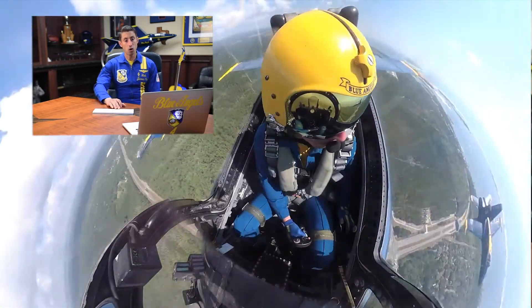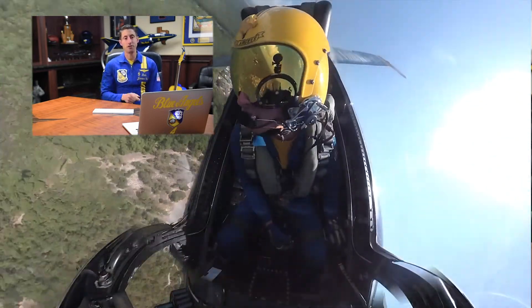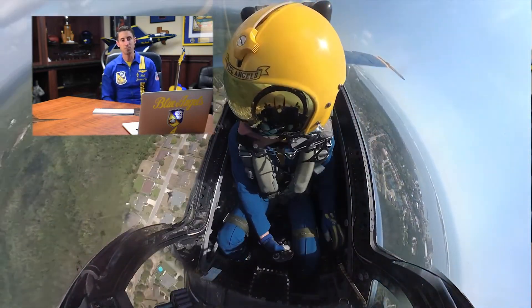And the next thing we'll hear is roll! At the roll, I'm going to level the wings smoothly down to the horizon, and then do a 270-degree displacement roll around number three, and then position myself back into formation as we set up for our next maneuver. Always fun, always challenging, and one that is one of my favorites for our demo.